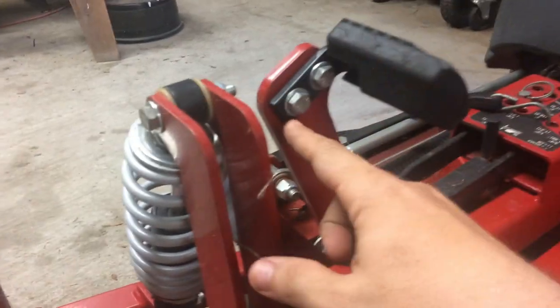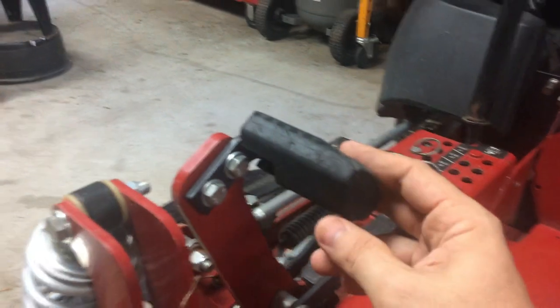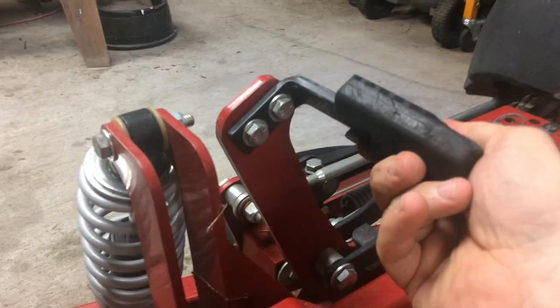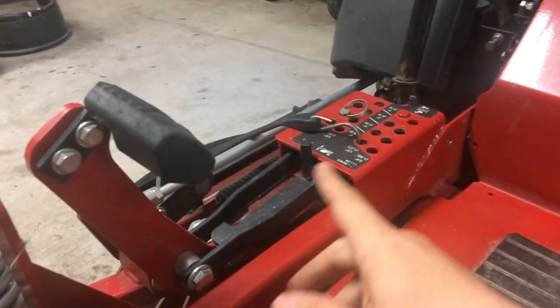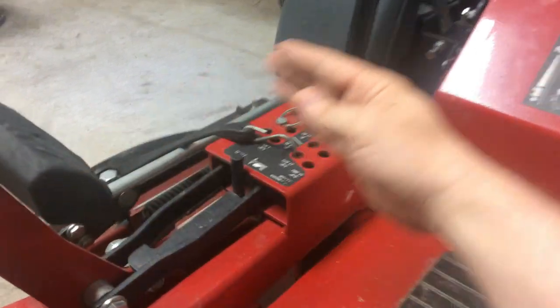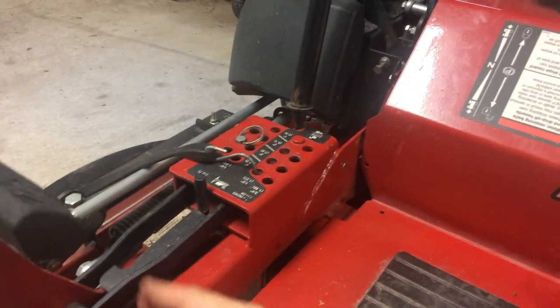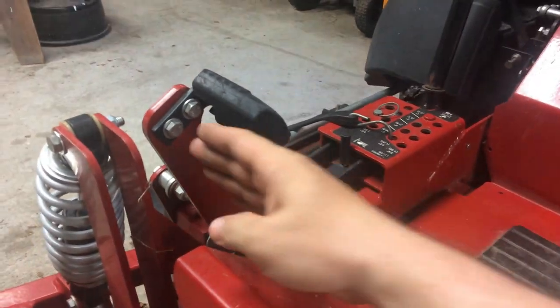Another thing I did is the foot height adjustment kick pedal. It comes from the factory the other way around, and they made it so you can adjust it for people who are shorter, like me. You just swap it around so you don't have to extend so far to push it into the transport position. The only problem is if you're cutting two inches or below, it's way back, so if you need to feather the deck over an incline, you've got to bring your leg way far back. But it has to be in this position for me and my wife to both use it — otherwise we can't reach it with our short legs.